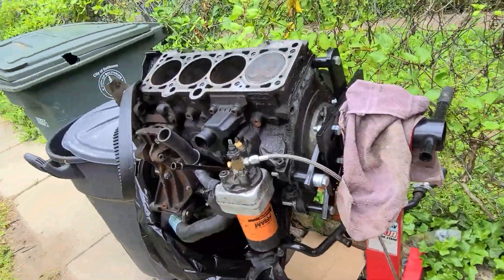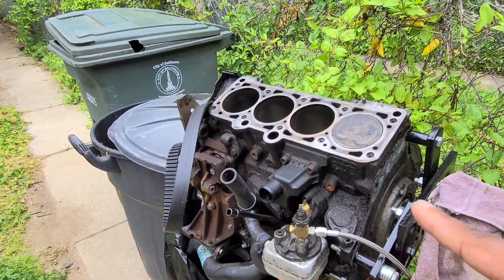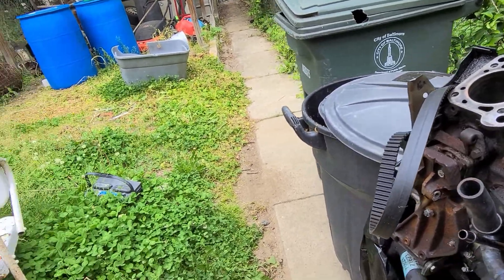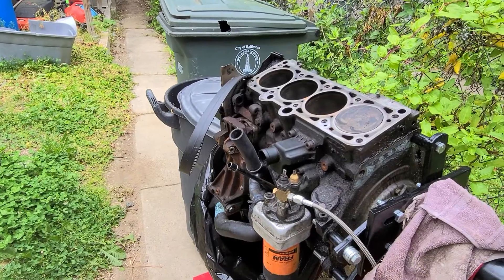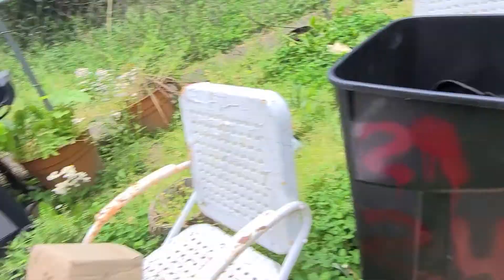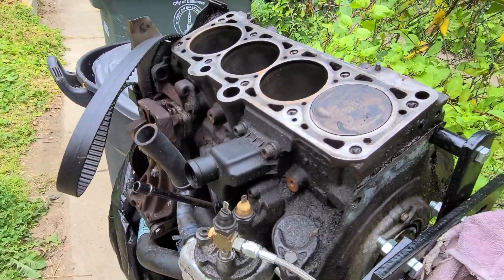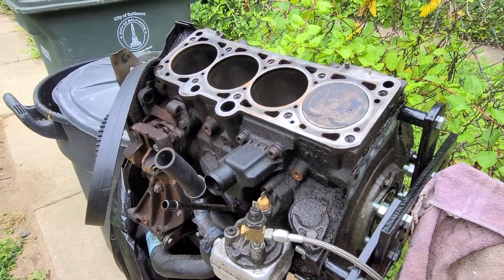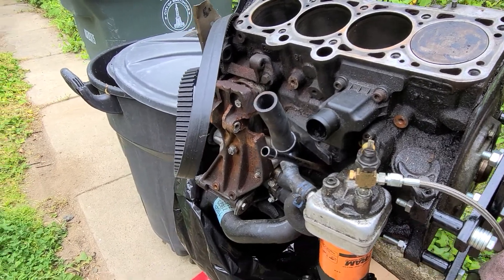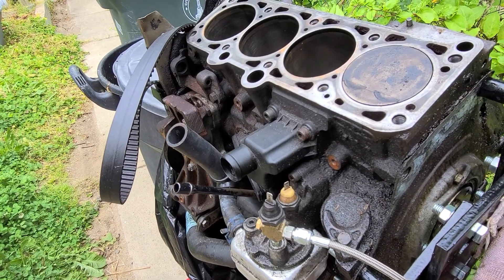Or I could just say forget it, drive it stock, take the damaged motor and bag it somewhere until I can find a crank for it, then take that 2.0 motor and put it on the engine stand and tear it down completely.